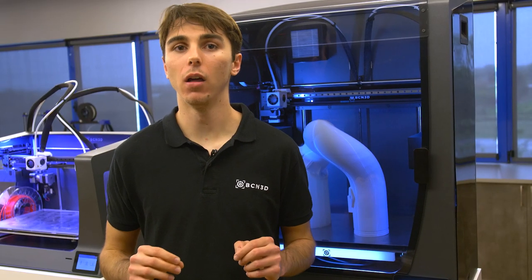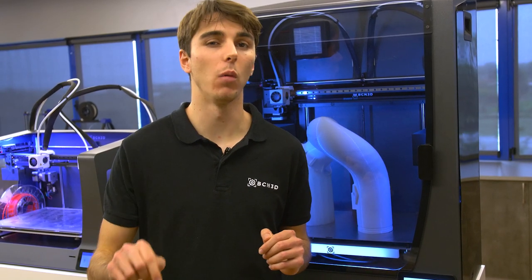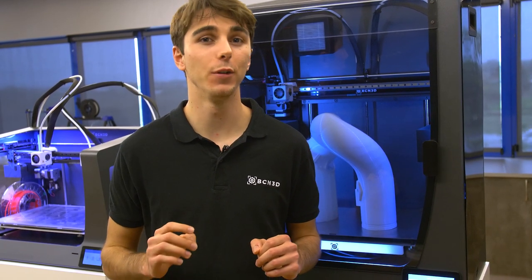We hope you've learned a lot about our signature technology. For more information, download our white paper using the link down below. And for more videos on the wonders of 3D printing, be sure to subscribe. See you next time!